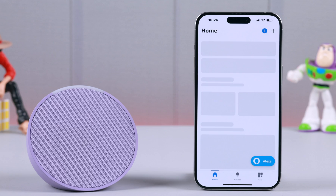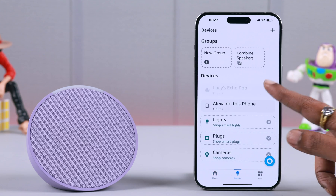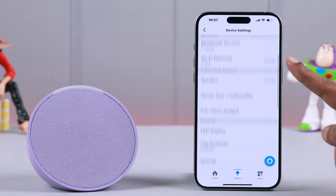Open the Amazon Alexa app, go to Devices, tap on your device name, after that tap on this wheel icon or settings, and scroll down to the end.